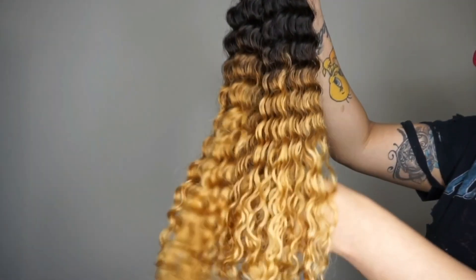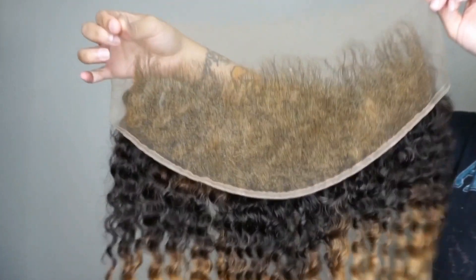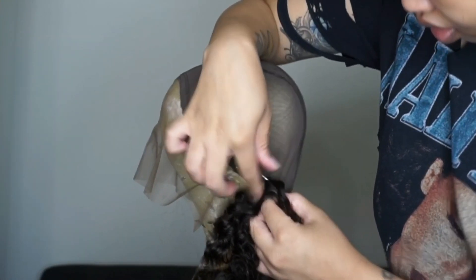These are all four bundles, and then this here is the frontal. As you can see, on the bottom of my frontal it's a tad bit lighter than my bundles — again, it processes a little faster. I did go ahead and bleach my knots on the frontal already.